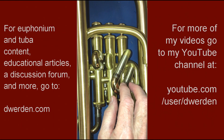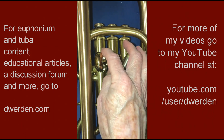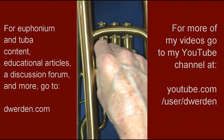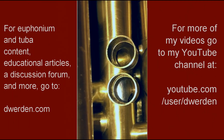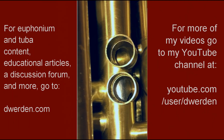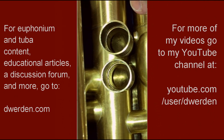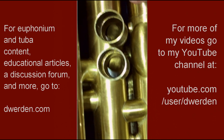Now, an advantage of this system — assuming that this first loop here on the first slide is removable, and on my instrument it is — because of the removable first compensating slide, I'm able to look at the valve action as I press the piston down and I can see if the ports line up correctly.